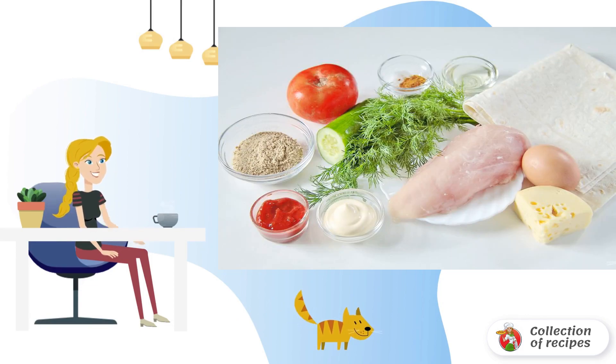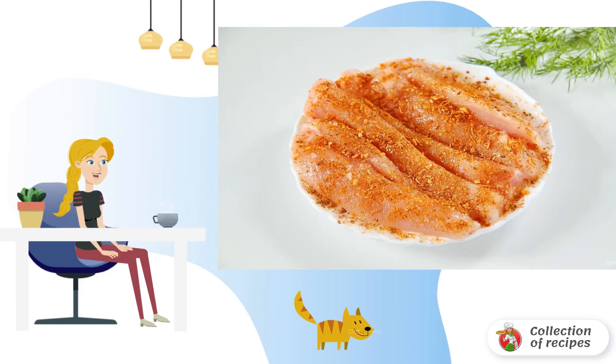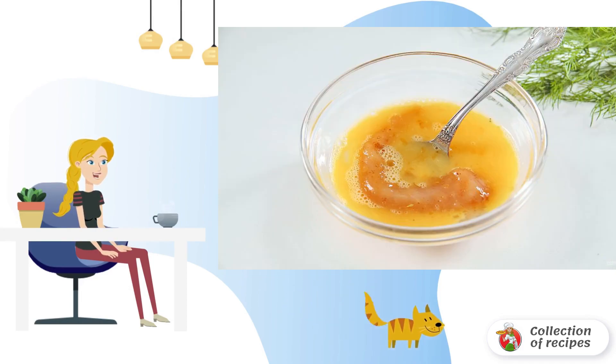Prepare all the necessary ingredients and defrost the breast in advance at room temperature. Cut the breast into strips and add salt and spices to taste.